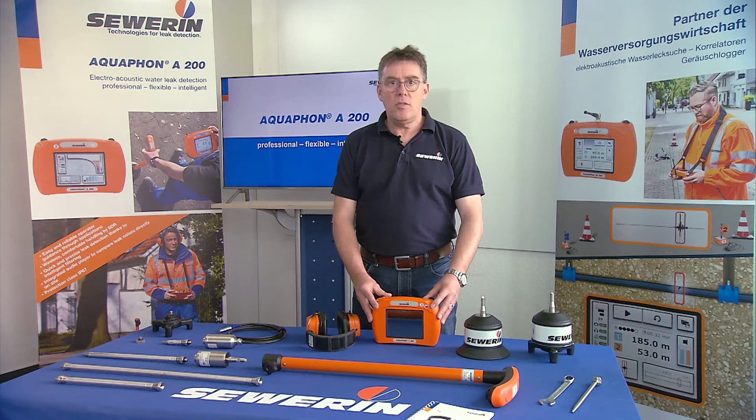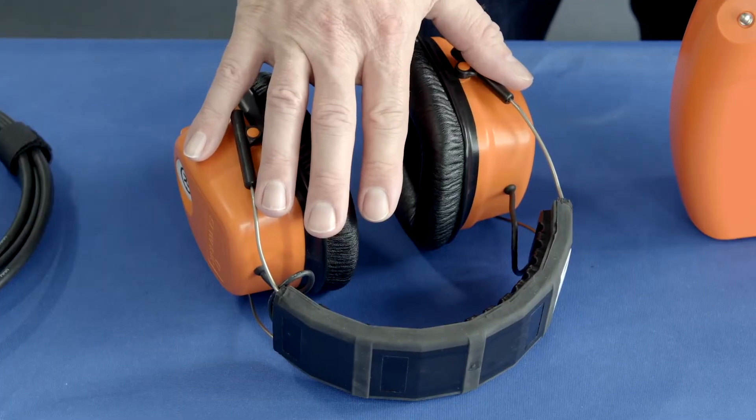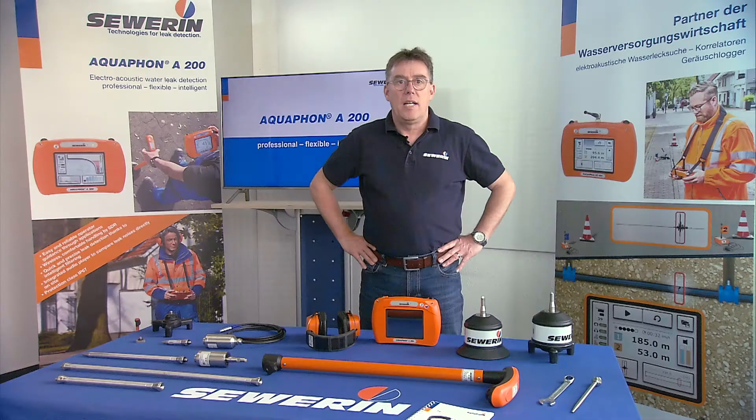In operation, the leak noises are wirelessly transmitted from the Aquafone to the radio headphones F8. Special microphones are available for different fields of application in water leak detection.